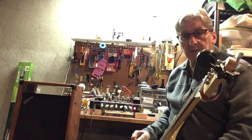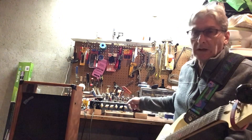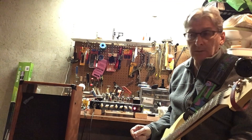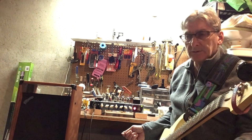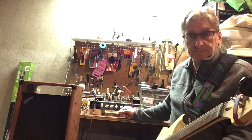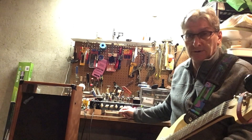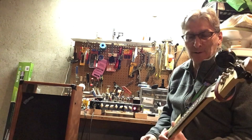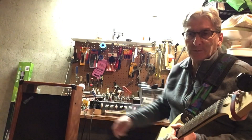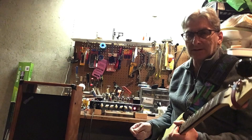The amp sounds good — I must have done something right. Got the new tubes in there, got it biased, nothing blew up, we're all good. Thanks for watching and stick around for some more crazy videos. Hit that like button and come on back. Sounds pretty good even through this shop speaker — 10-inch Pig Nose cabinet. It's gonna sound great when I get it back into the cabinet.